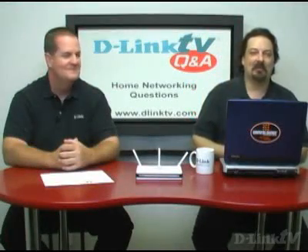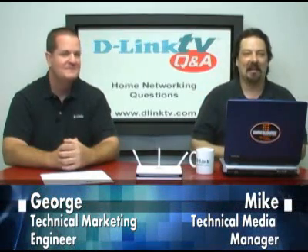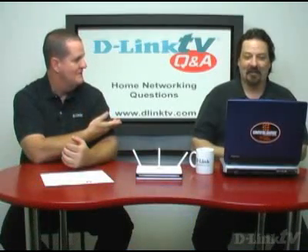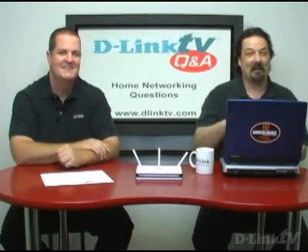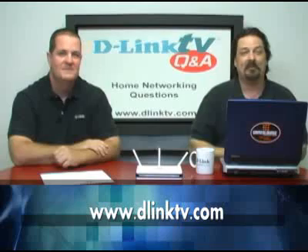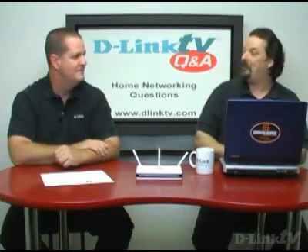Hi and welcome to another episode of D-Link TV Q&A. I'm Mike and I'm here with George, and we're here to answer your questions live on the interwebs. We take your questions and answer them right here. If you point your browser to www.dlinktv.com, you can fill out a little web form and have your questions answered. Today we're doing home networking questions.